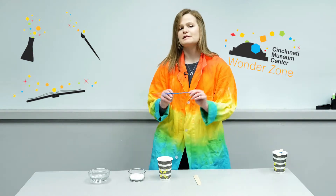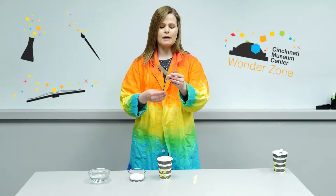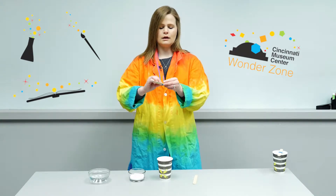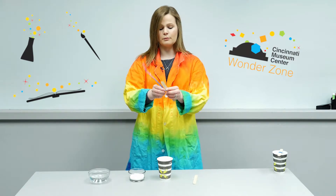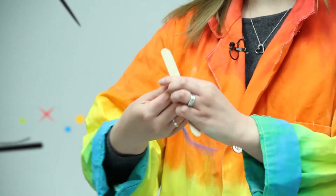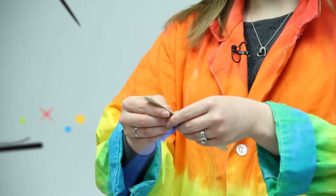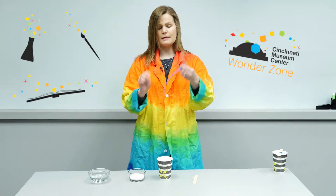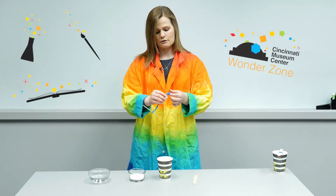I'm gonna start with the pipe cleaner and my craft stick. I'm gonna wrap it around here, because this is what's gonna hang down in the cup and form the crystals around it. It's hanging down in there, and then I'm gonna make a design — I think I'm gonna make a twisty design, kind of like a spiral.